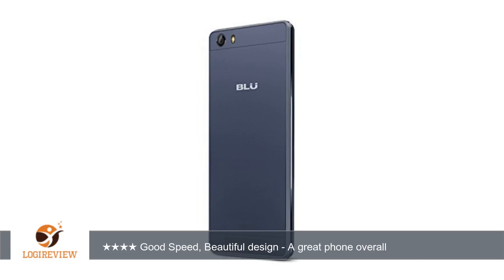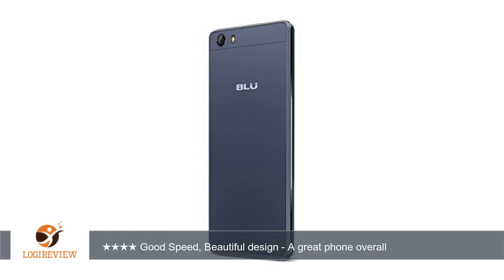A customer wrote: At first I was skeptical about this phone as there were no reviews about this product, but I took the chance. The phone in general looks great and feels great. The UNI body design is detailed and beautiful.